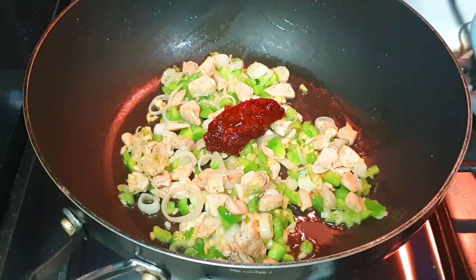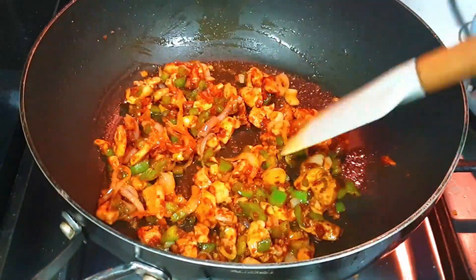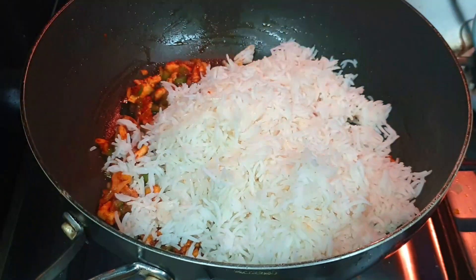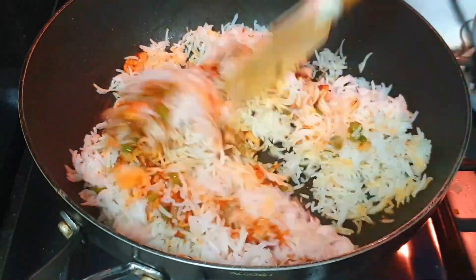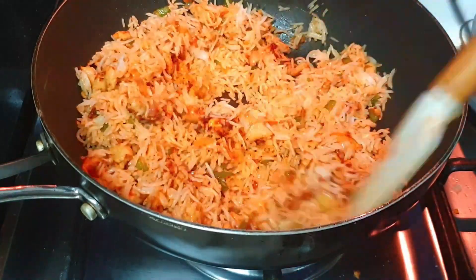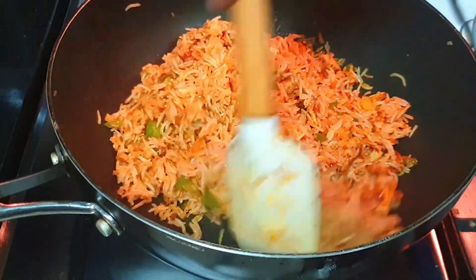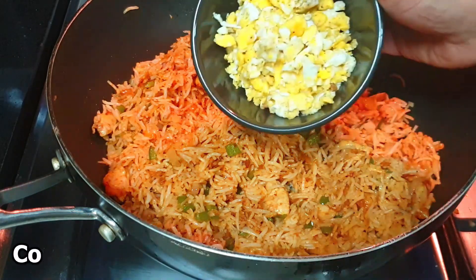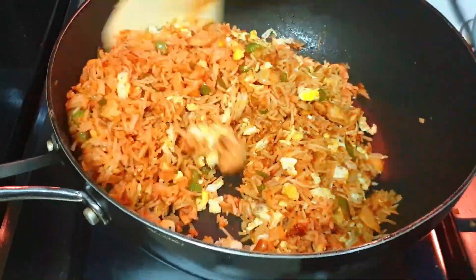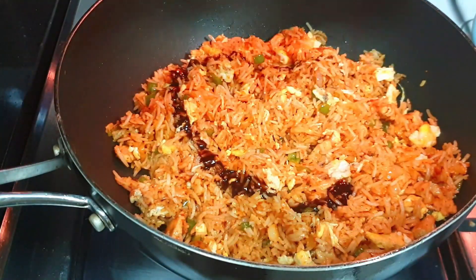Now we mix the 2 cups. We will put a little bit of the base and mix it well. I will add some more chili paste, then put a nice coating next to the base. Mix it well. We add 1 tablespoon of dark soy sauce and 2 tablespoons of light soy sauce.